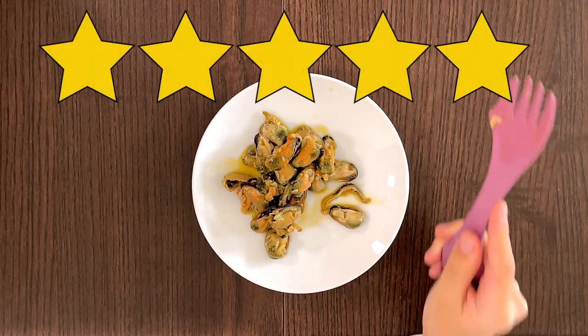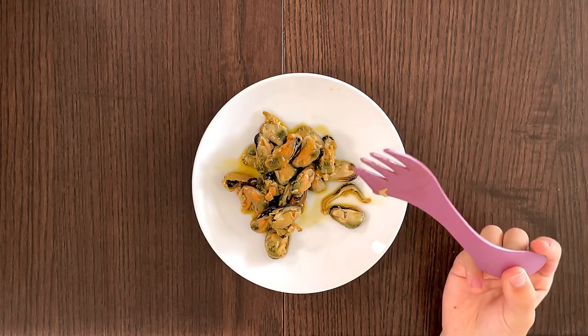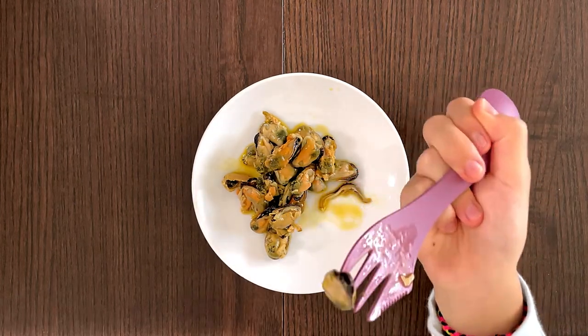Five. 4.5. Okay, we're really close. You know what? I'll say 4.9999999999. It's not exactly five.